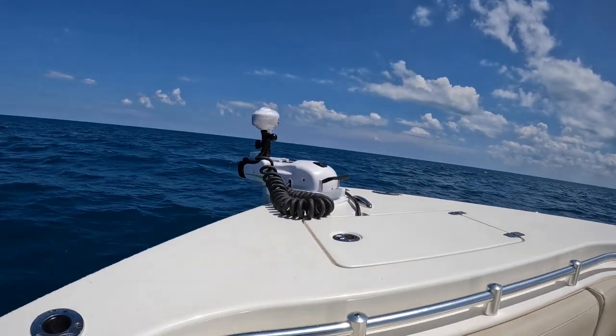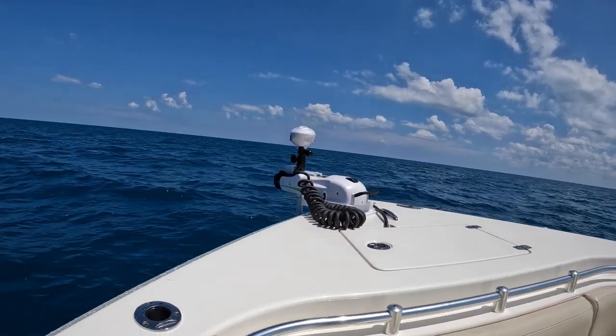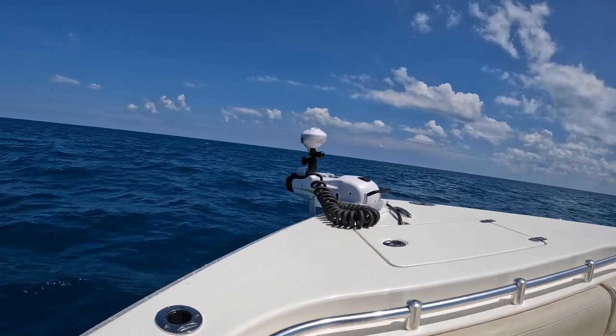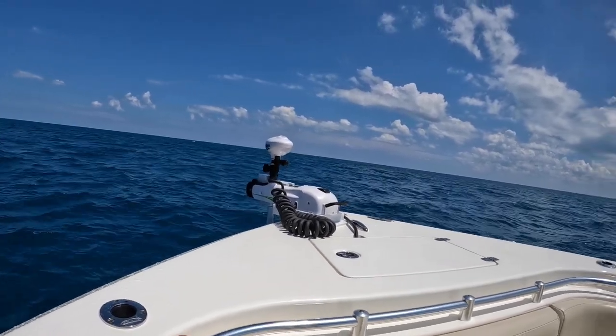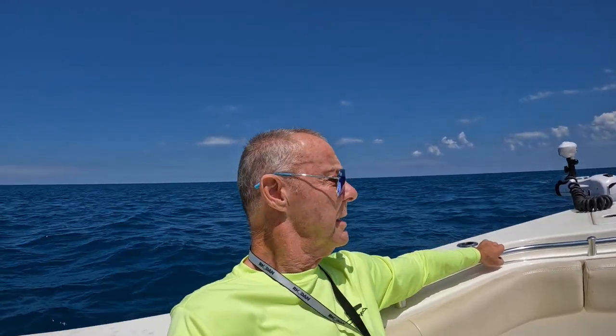That trolling motor is doing the job! We've got about an east-southeast wind, eight to ten knots, a little capping, but it's holding the boat right here on the spot. You can hear it revving up and down as it needs to maintain position. There's a little current, not much wind current right now, but it's doing a great job.